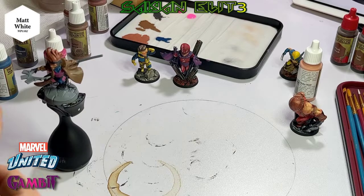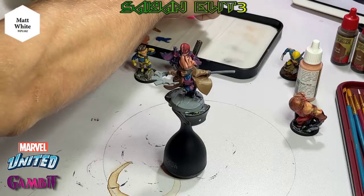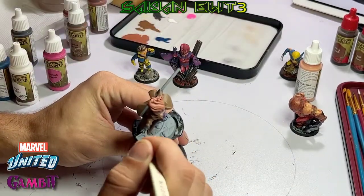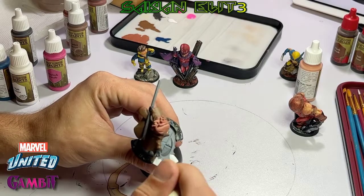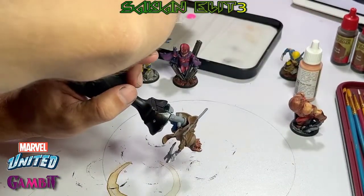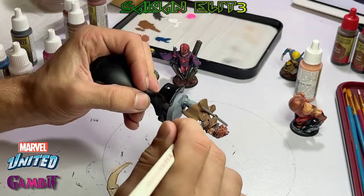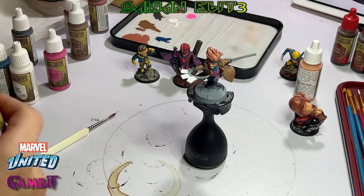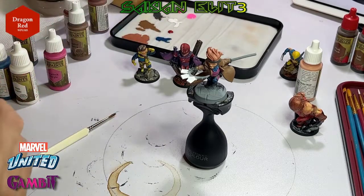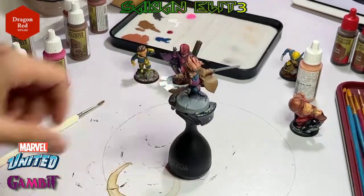For the cards, we're going to take Matt White — you're not going to need very much of this. Some Dragon Red for that fire hydrant, which ends up being one of the biggest pain in the asses of this whole figure.